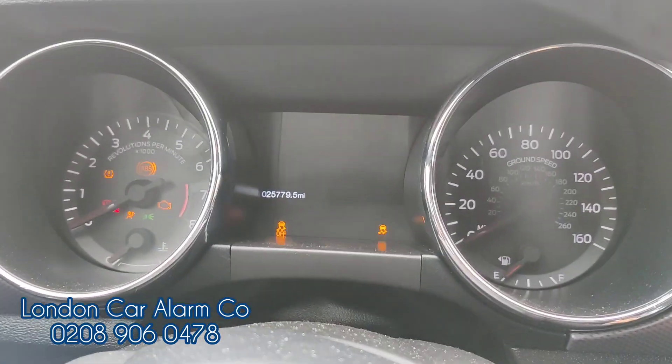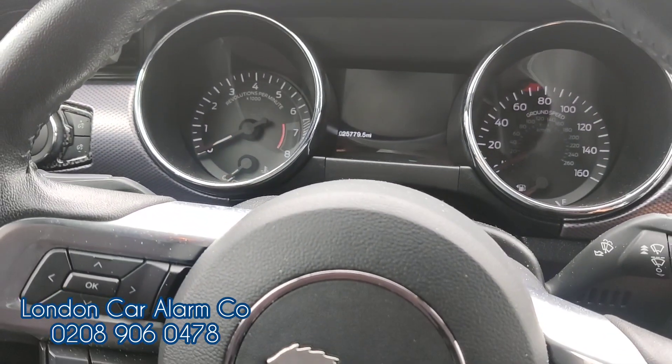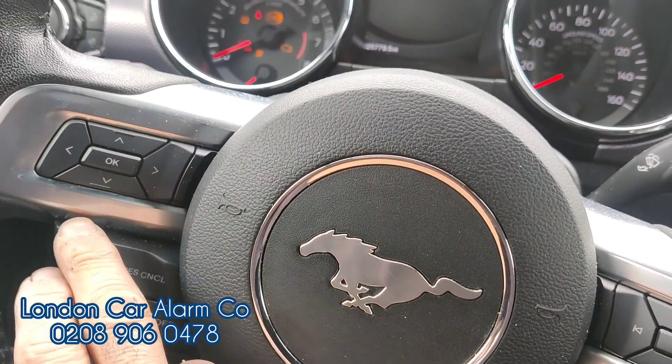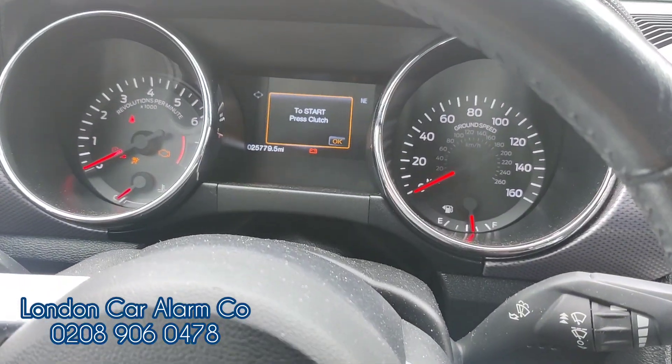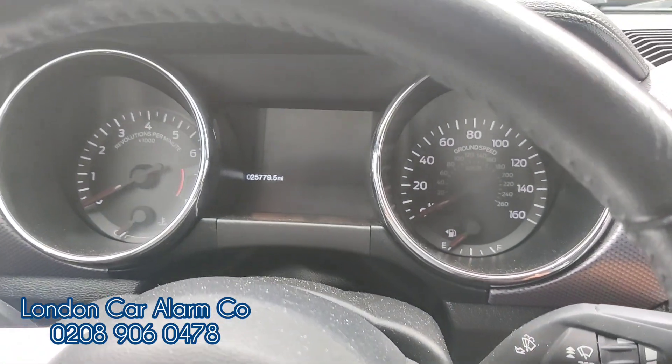Open the door, close the door, try to start it — just won't start. So main ignition on, without your foot on the clutch, start button on, insert your new code — tap tap tap tap — single flash, start button off, foot on the clutch, and then just start.